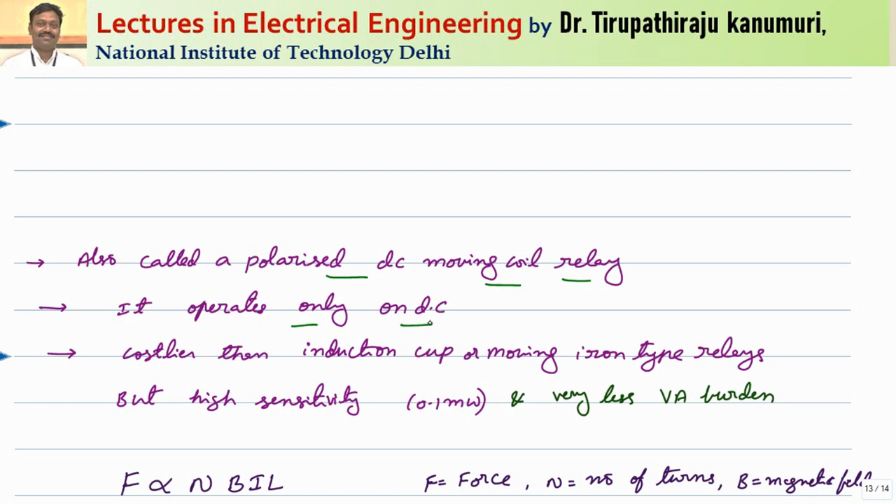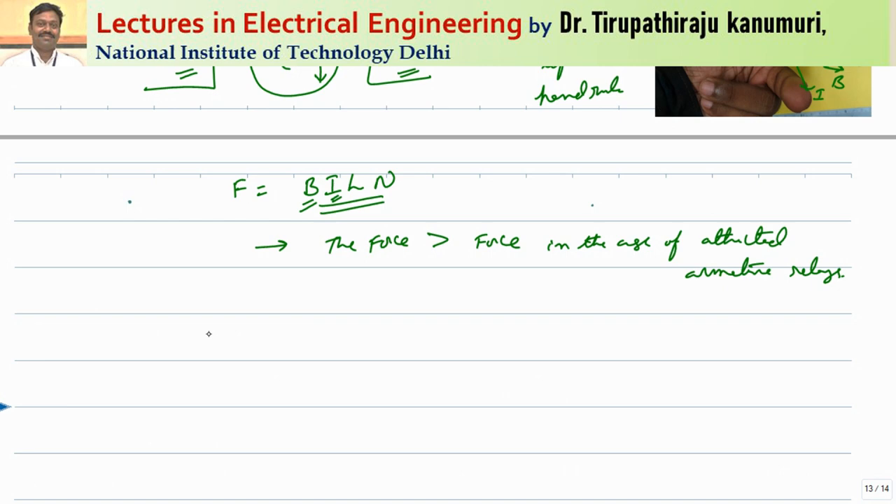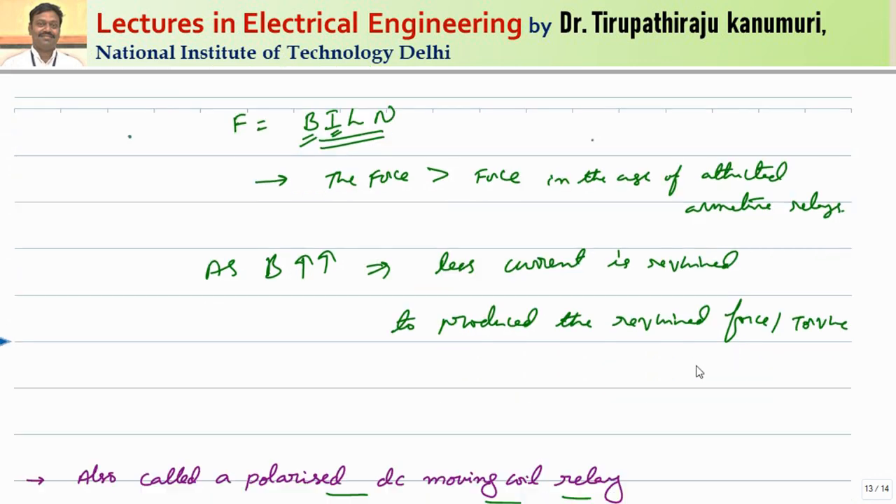If you want to use it for AC, we have to use one rectifier. Even though this is costlier when compared to the induction cup type relay and moving iron type of relays, the sensitivity is very high — even for a small change it can sense easily because one extra term, the flux B, is added. It also has very less volt-ampere burden, because as the value of B is more, less current is required to produce the required force or torque.